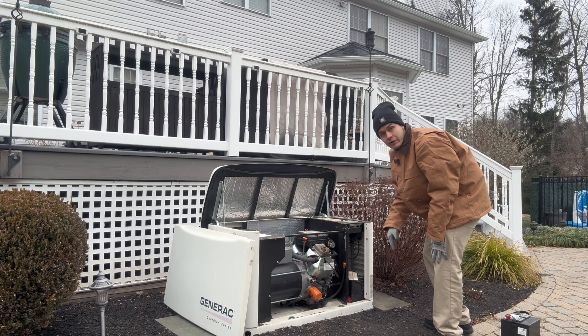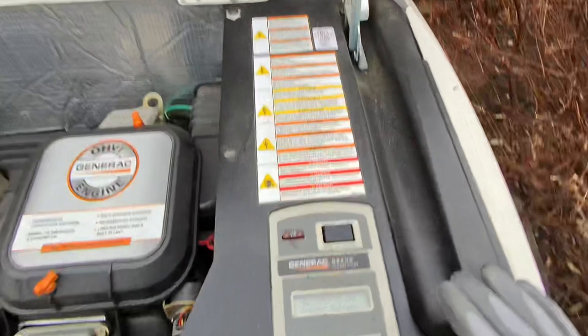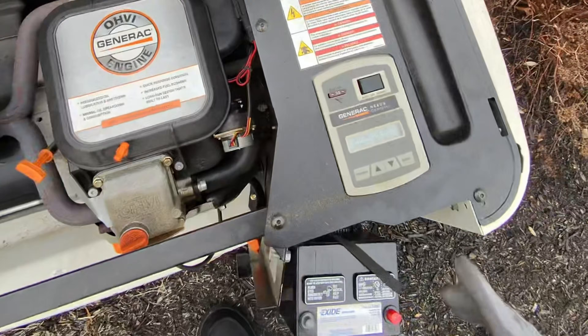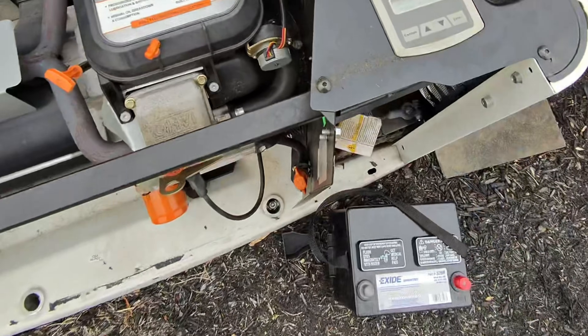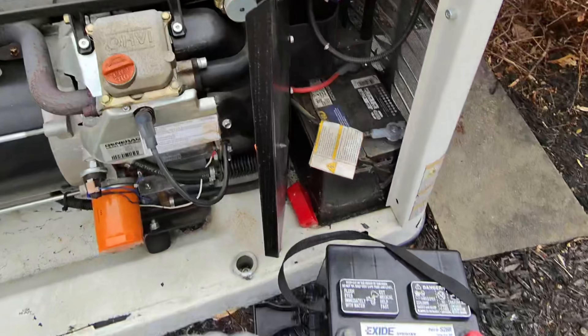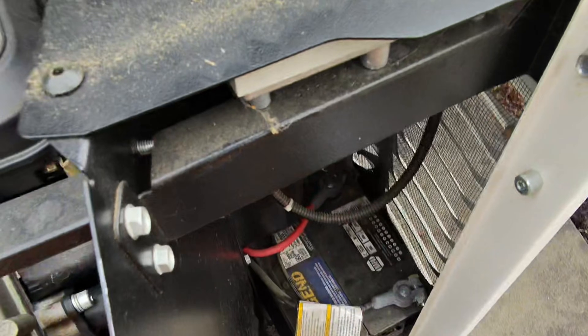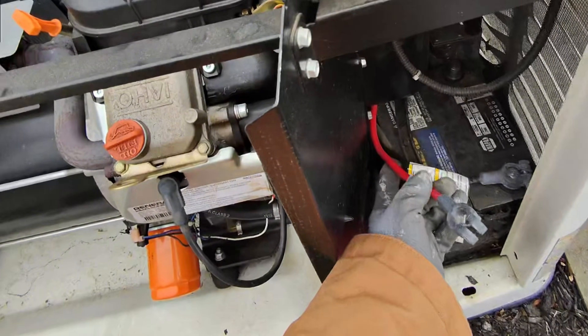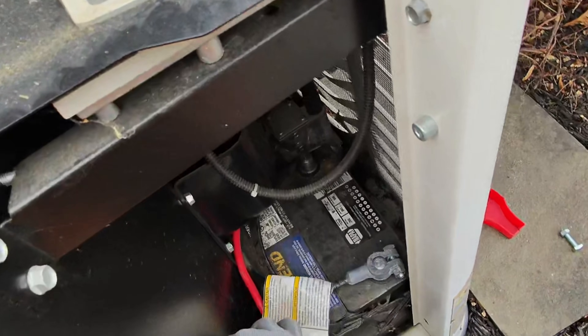First thing is to change the battery. Before working on the battery, you want to make sure that your Generac is switched to off — you don't want to get zapped or anything. We got it off right now, and I'm about to take off the leads. I'm going to take one off right now — one screw, just like that. You want to be careful with this because you don't want the shock.